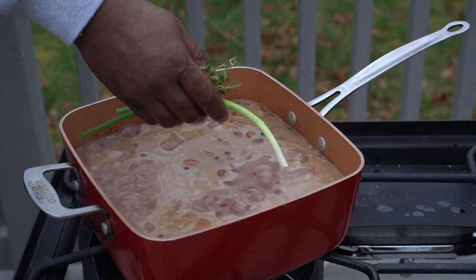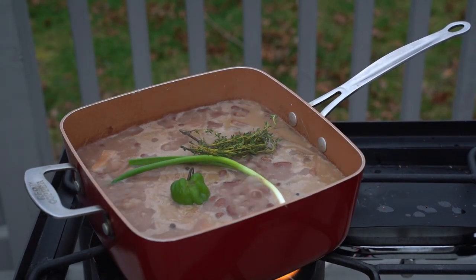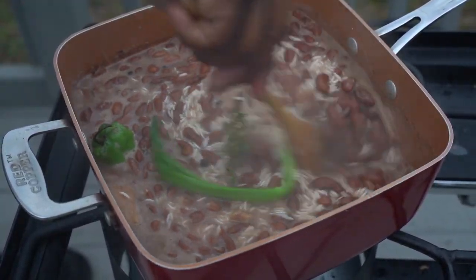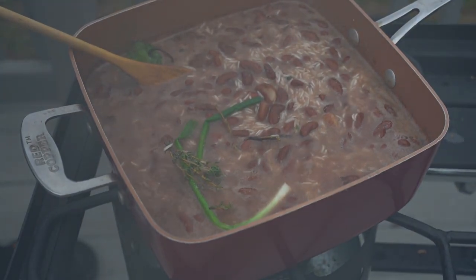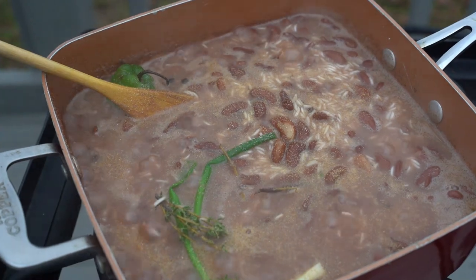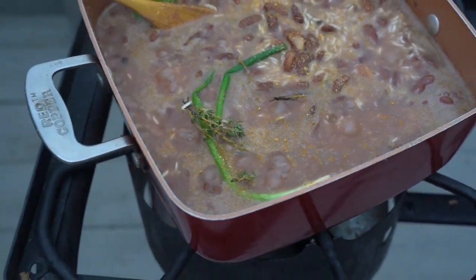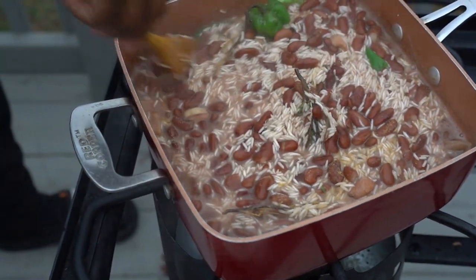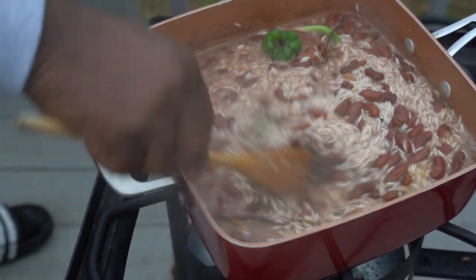Hit that like button. If it's your first time here, hit that red subscribe button. Key vibe — see how my rice is right now? What I'm going to do is turn my flame all the way down and just let my rice simmer. I added a little more salt because I tasted it, a little chicken seasoning, a little more scallion. The key vibe right now is to turn your flame all the way down and just let it simmer.